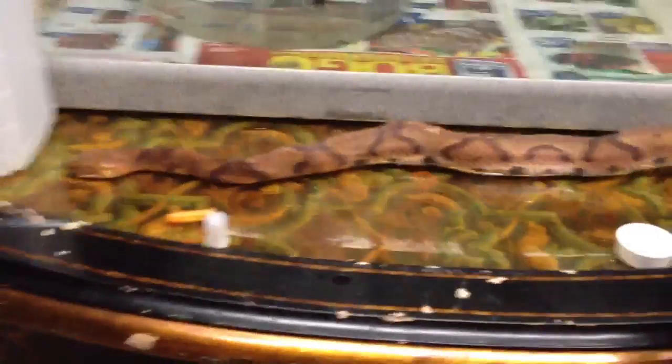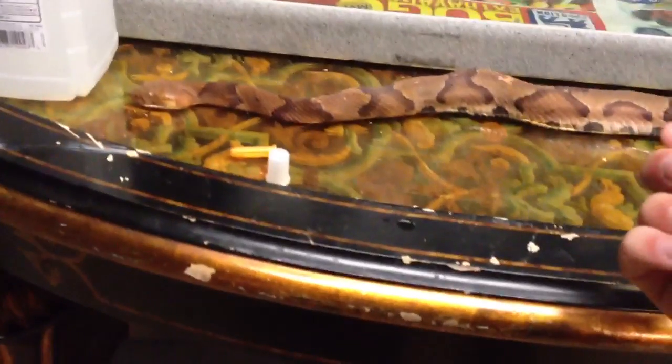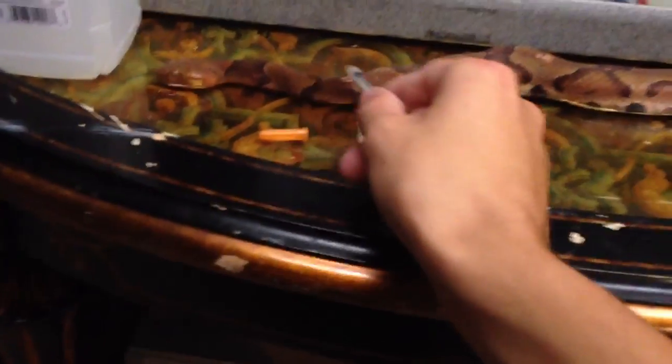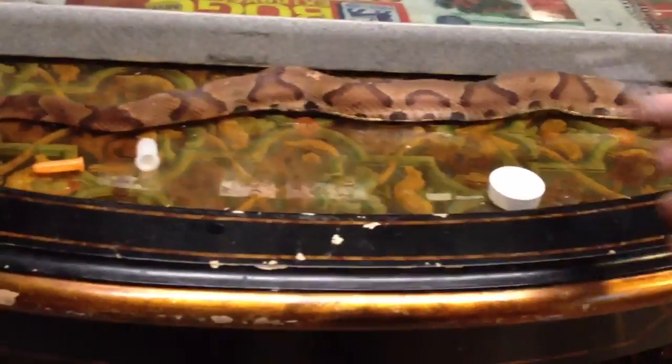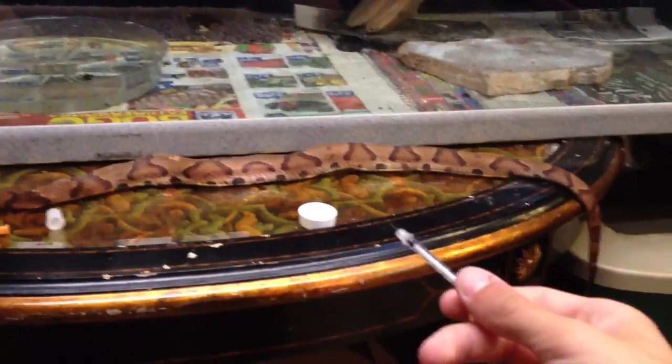What you want to do with that is, for a bigger snake like this — you wouldn't have to do this for a smaller snake, so just ignore this part if it's a smaller snake. You want to inject rubbing alcohol into every three inches of the snake, or just wherever you feel safest. I do every three inches on each side of the body for a snake this size — it's probably 32, 33 inches.